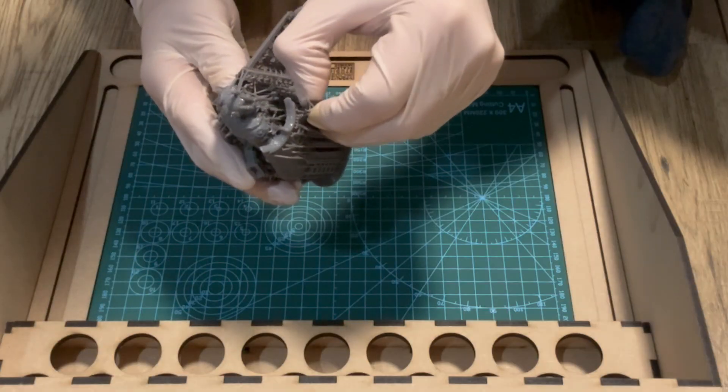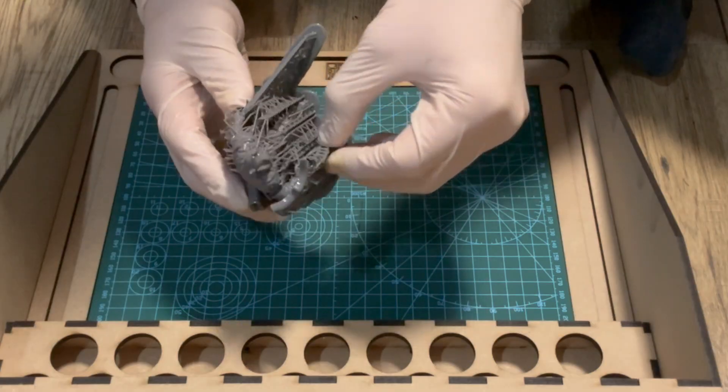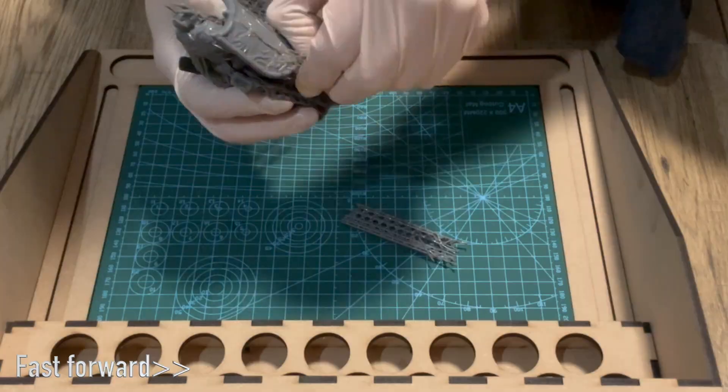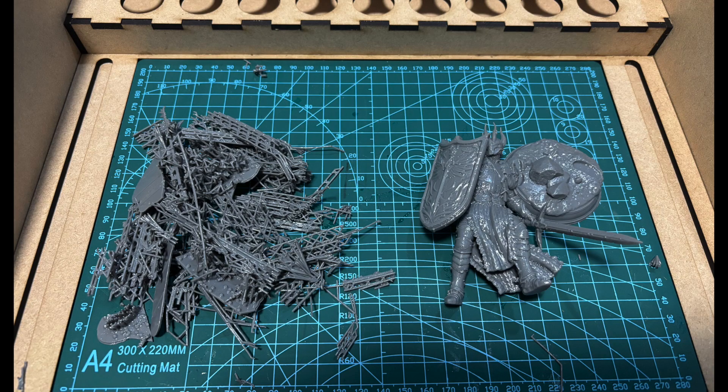Although the supports are still attached to the model I thought it would be a good idea to wash it at this stage to remove most of the excess resin. This model has quite a lot of supports and I took a while to remove them all as I was nervous about breaking it, but as you can see all of the supports are removed and the model is unscathed.